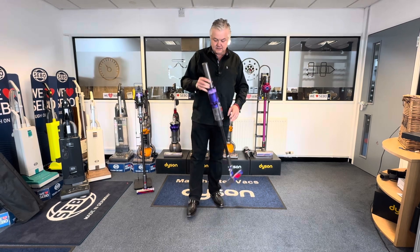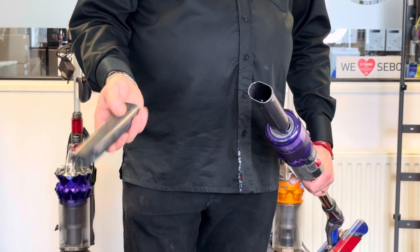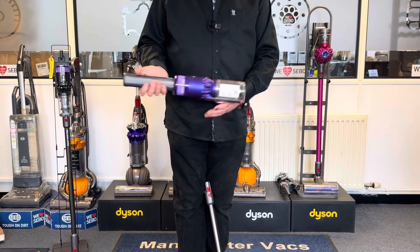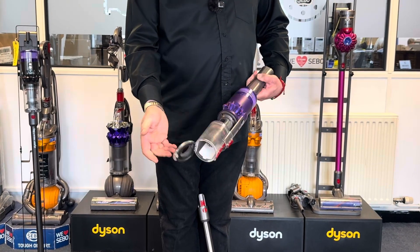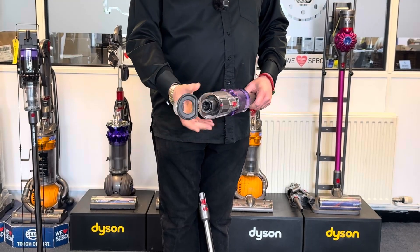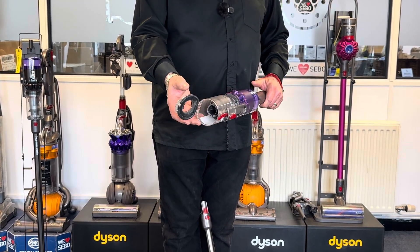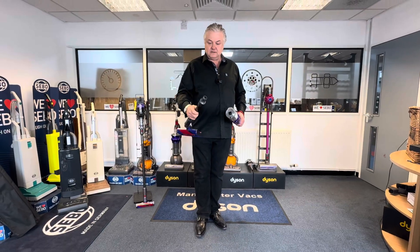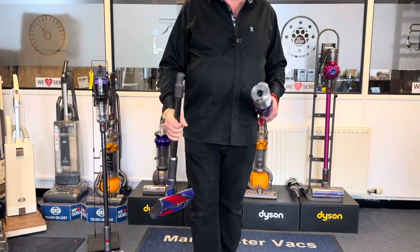Let's start with the battery — it releases out like this. It doesn't share a battery with any other Dyson model that I'm aware of. The bin is a very typical Dyson setup but it doesn't share itself with the Micro or anything else. It is quite unique in that way. That is a tiny bin — something like 0.2 liters. You're not getting much in there, so you need to live somewhere that doesn't have a great deal of dust. The tool socket is unique to these and the Micro.